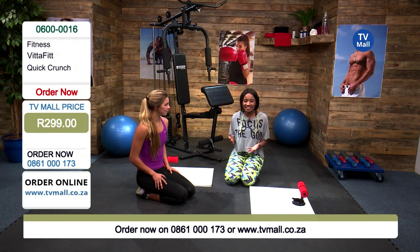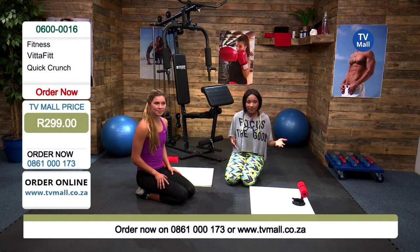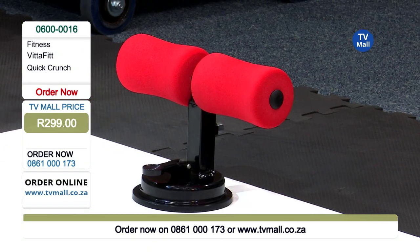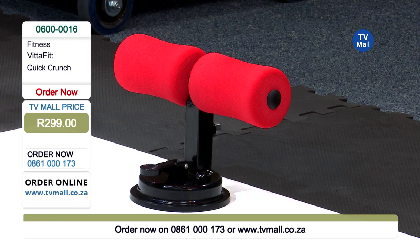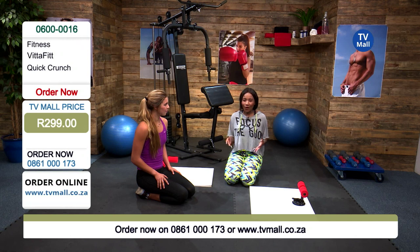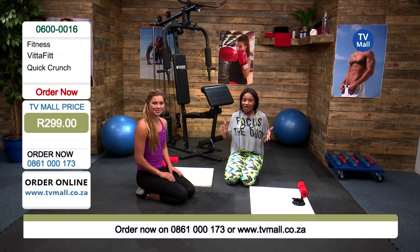If you just want to work out right there at home in your bedroom watching television, this is the perfect nifty little device for you. It's made out of really durable materials — the aluminum as well as the high-density foam — to really make sure it's going to last you a long, long time. For just 299 rand you're going to be getting yourself an amazing body and an amazing midsection. Add it to your cart by visiting us at tvmall.co.za and we will deliver it directly to your door.